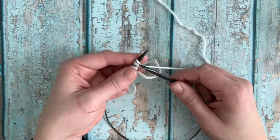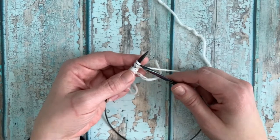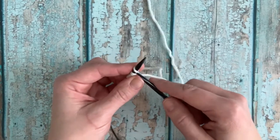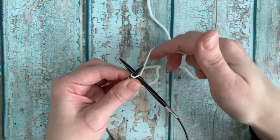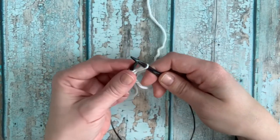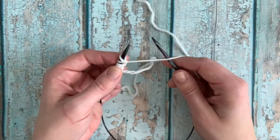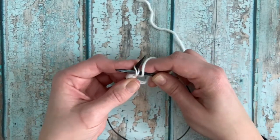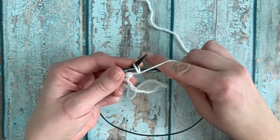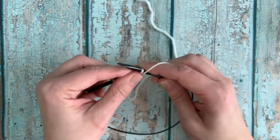I'm going to demonstrate one more time, then I'm going to cast on a few more and start working in rib so you can see how it looks. Right needle in between the first two stitches on the left needle, yarn in back, wrap around and pull the yarn through, and place on the left needle. Then yarn in front, insert needle from the back between the first two stitches, wrap the yarn around, pull through to the back and place on the left needle.